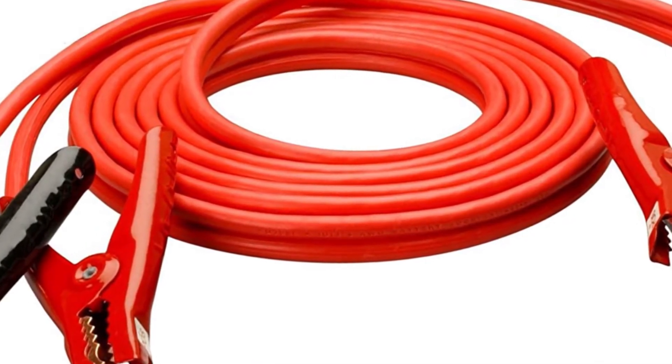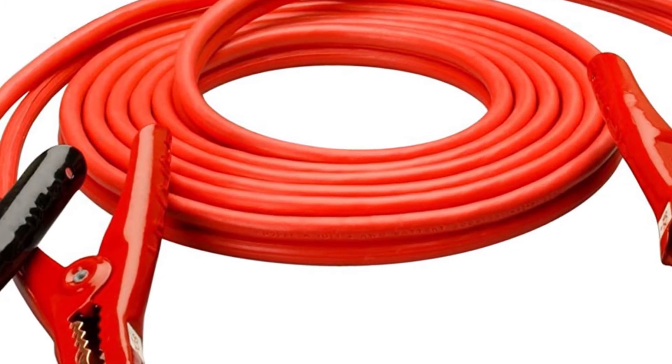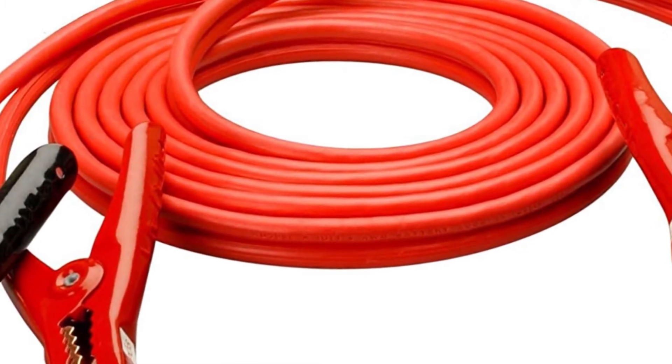Made in the USA, this 4-gauge jumper cable offers solid insulation and is available in multiple sizes.